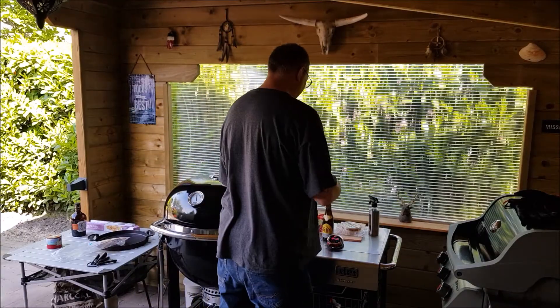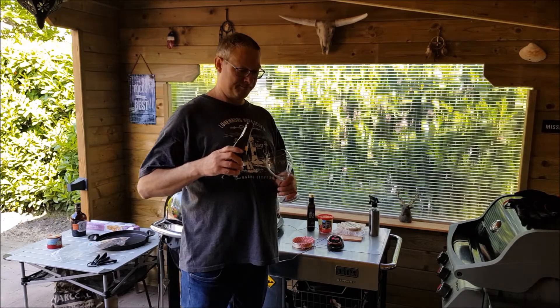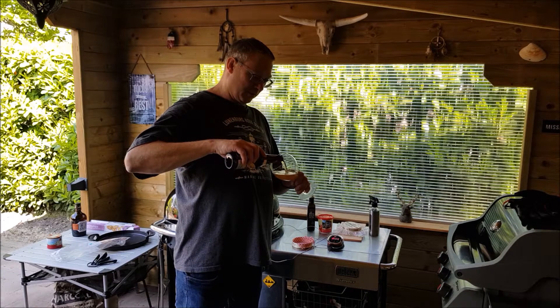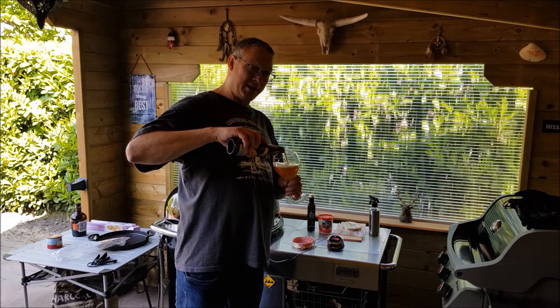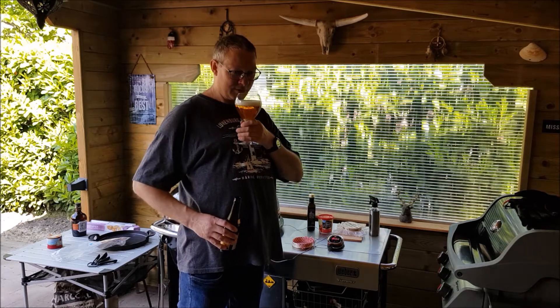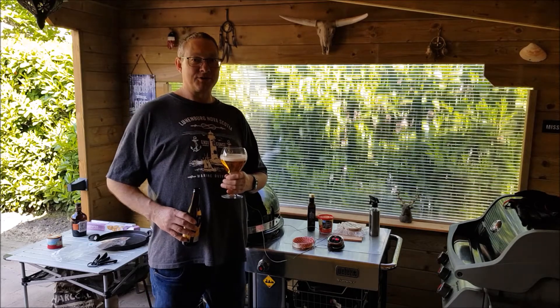In the meantime, my baguette is cooking and I'm taking a beer — it's a summer edition. Today it's very sunny and warm. It's King's Day, so happy birthday King Willem-Alexander, and happy King's Day to everybody else.